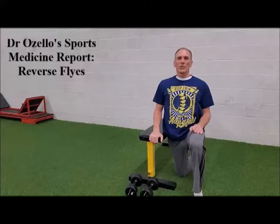Hello everyone and welcome to today's episode of Dr. Ozello's Sports Medicine Report. I am Dr. Donald Ozello of Championship Chiropractic in Las Vegas, Nevada. On today's episode, I'm going to speak about an exercise called Reverse Flies.